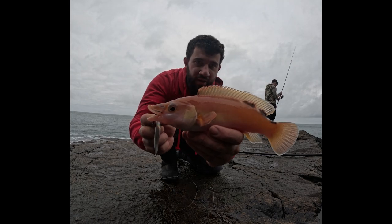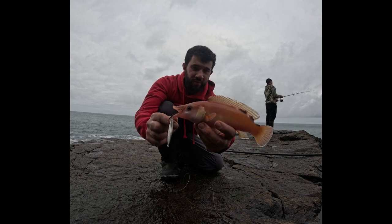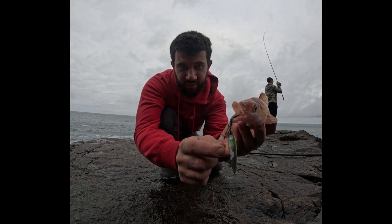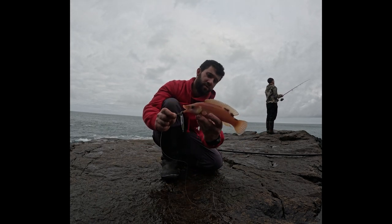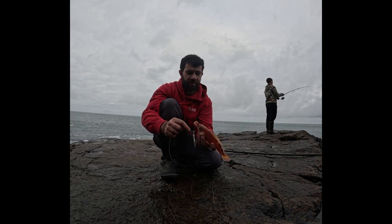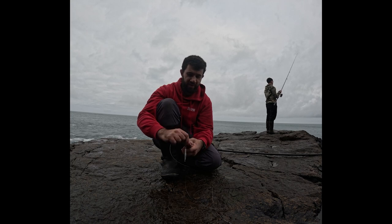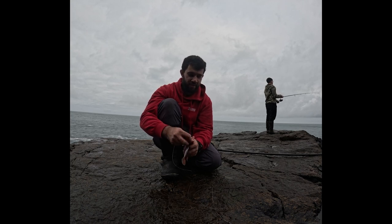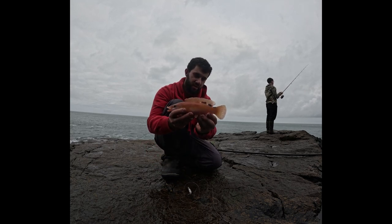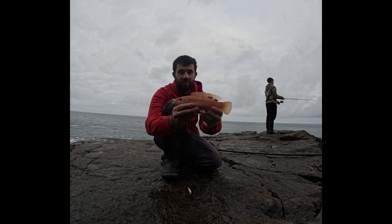Amazing colours on it — this is just a female. It'd be amazing to get a male as well. I don't like to keep these out of the water for too long. All the wrasse species — I find you'll still get them on slow jigs without bait on the hooks, but sometimes you just get a few more bites. The blues in the fins and the tail are incredible. Let's get her back.